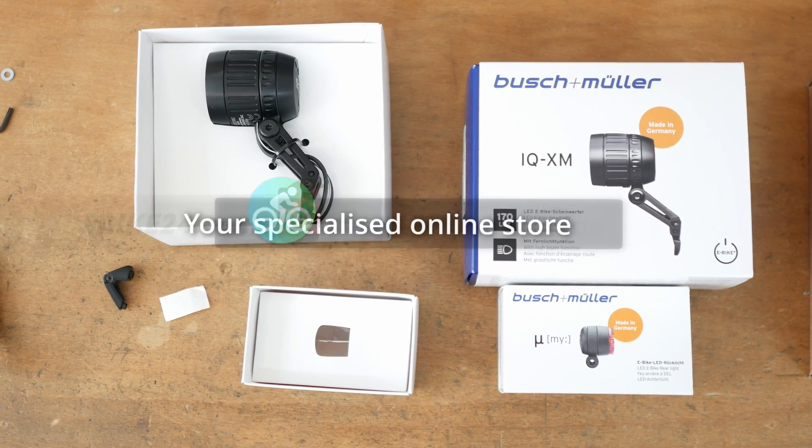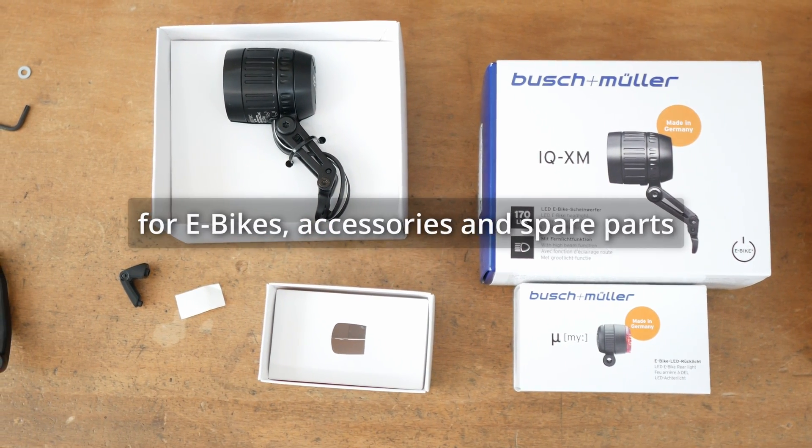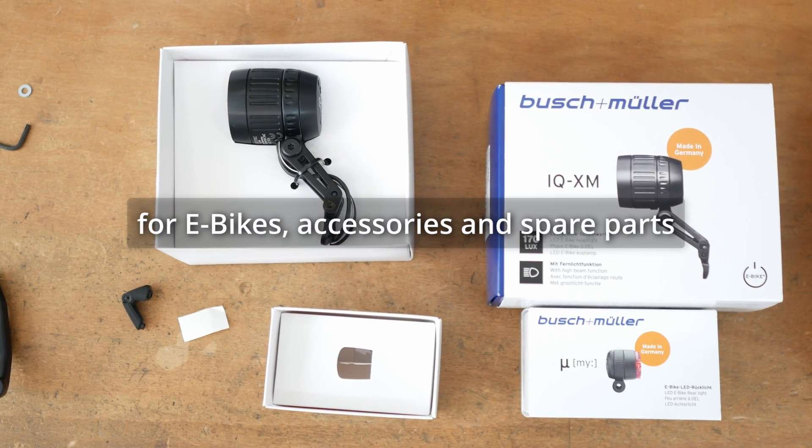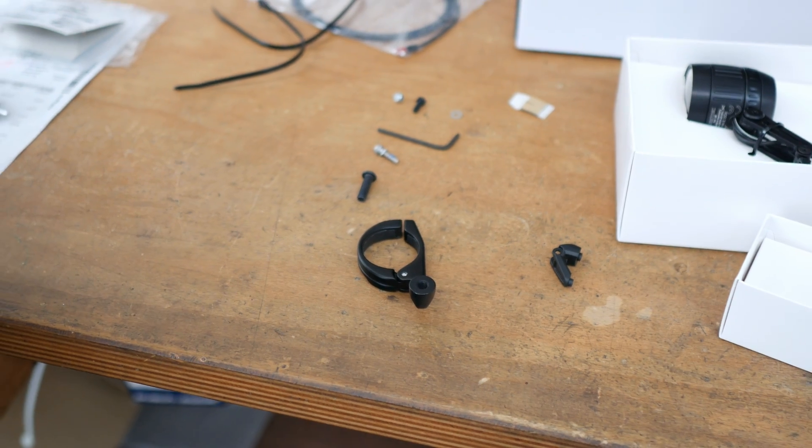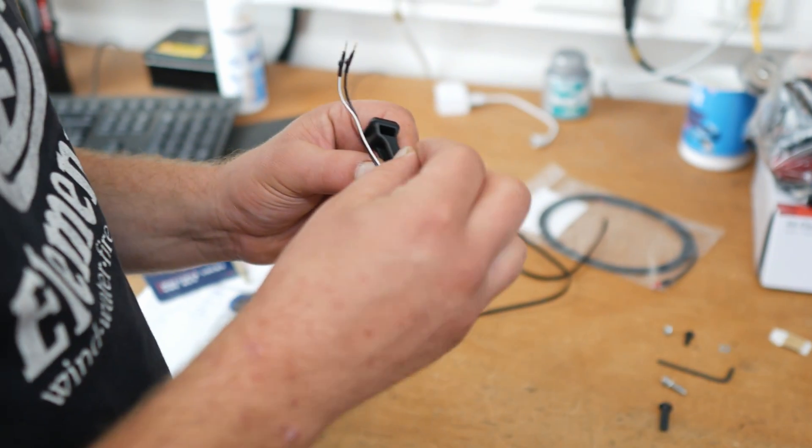Hello everyone. Let there be light. Today we are installing two lights from Busch and Müller on a fully e-mountain bike. The Mui is used as the rear light. This includes various holders and parts because it can be attached in several places. We mount it on the seat stay.